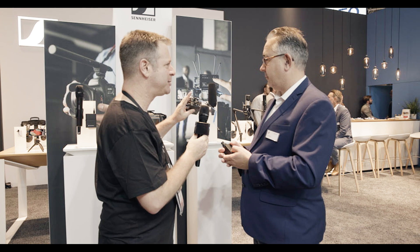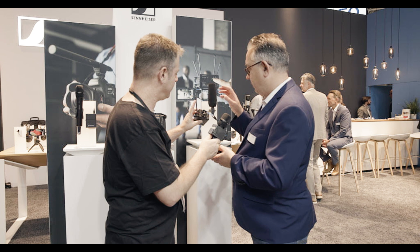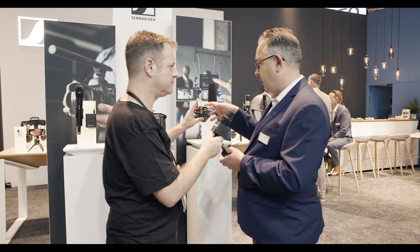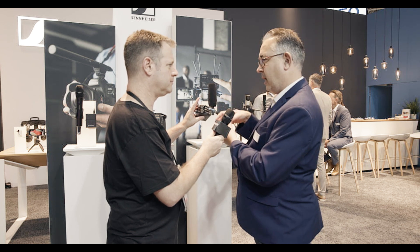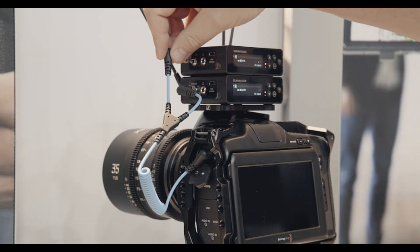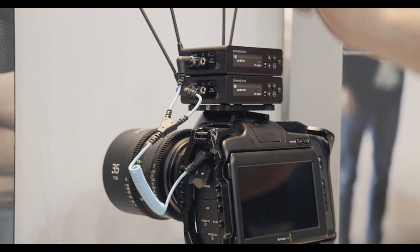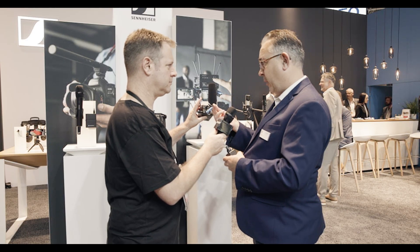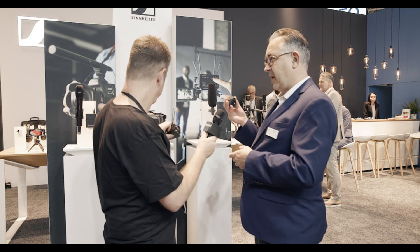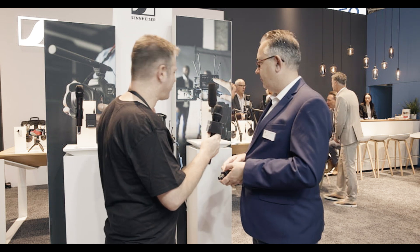I saw the splitter cable — I think it's amazing. What can you tell me about it? So the configuration we have here: we've got two EWDP receivers connected via the magnetic mountings, and we have a splitter cable taking the mic output from the two units into a stereo jack input to put into your camera. So you get a channel on the left and a channel on the right — perfect for use with the SKP and a handheld or a belt pack, giving you a two-channel check. This kind of completes the system.